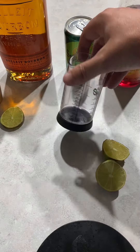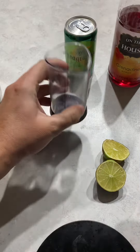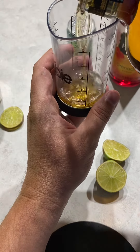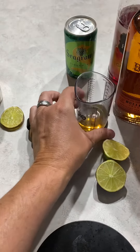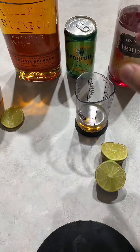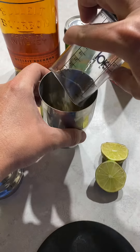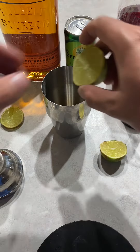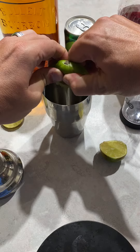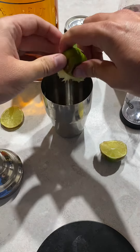We start out by measuring — we'll do one and a half ounces of bourbon. Then I'm going to squeeze the lime juice in; not even going to bother measuring, just use one lime.